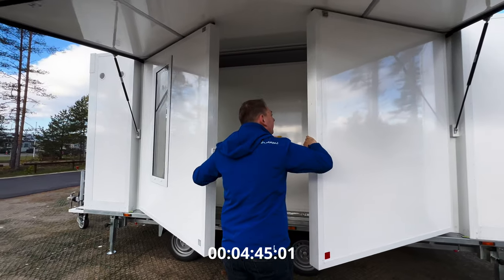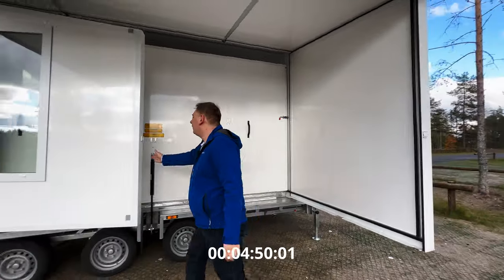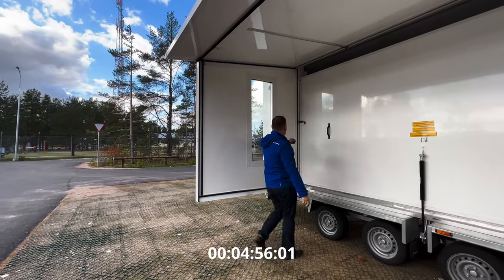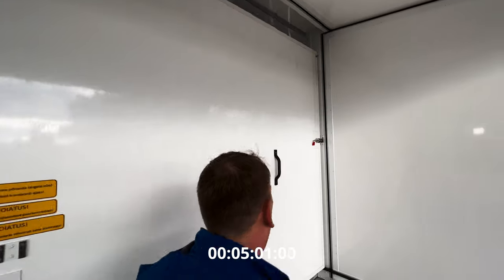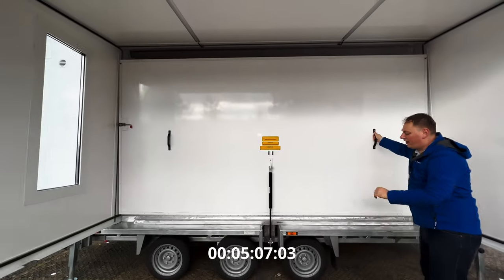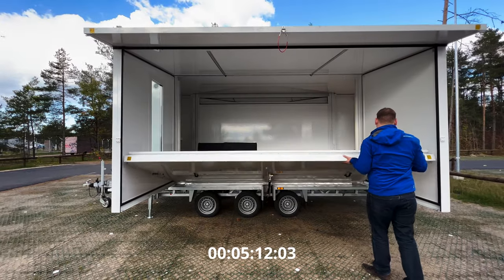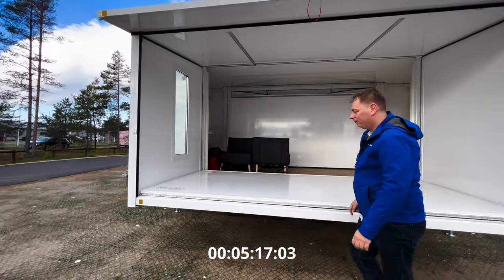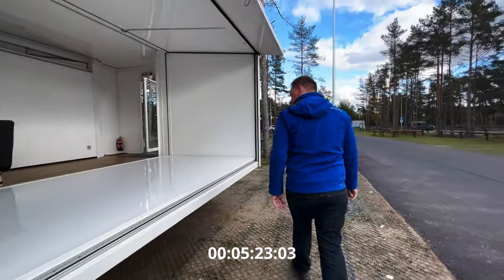Those are the side walls — they will lock in place with magnets. First this one, and now the other one. Here are again the latches, just loosen them, and the other side too. Now I just pull this down — again the gas spring supports it, so I can do it with one hand. In the top and bottom corners there are special pins that make sure it locks into the correct place.